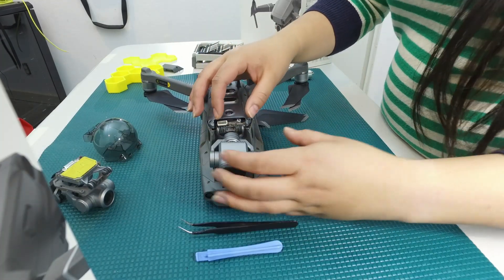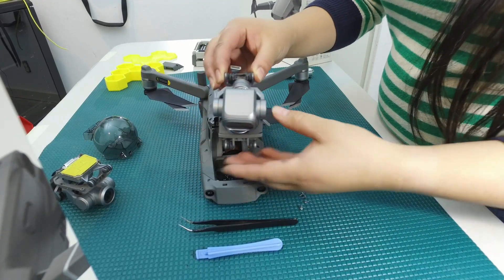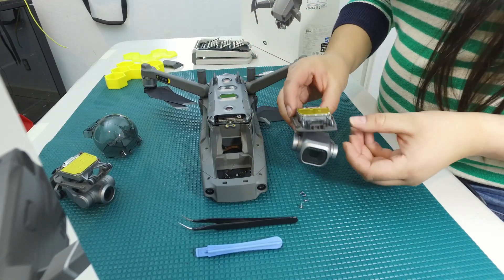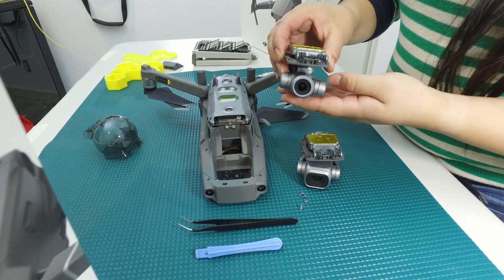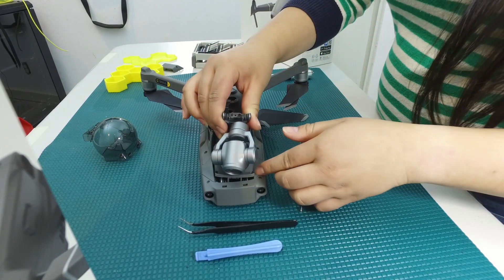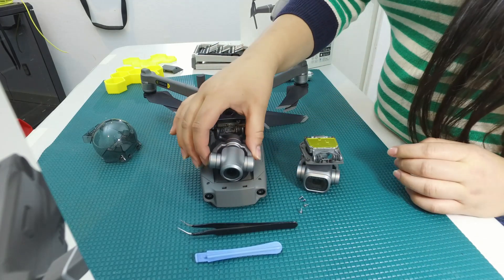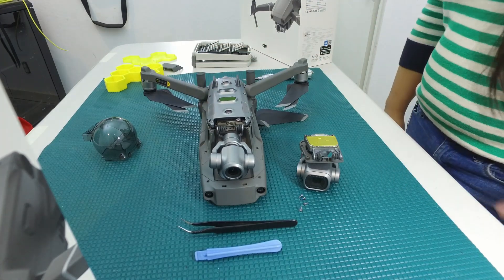Alright, so now that we have removed those four screws, you can take the gimbal — I recommend both hands just because gimbals are sensitive — and you're just going to lift that right up. It comes right out just like that. You can see the main circuit board and also the amazing camera. What we have here of course is a Mavic 2 Zoom that we already removed, and you just go ahead and have the circuit board facing down like that, pop that right in, put in the connector, and put in the four screws and then you're good to go. You now have a Mavic 2 Zoom.